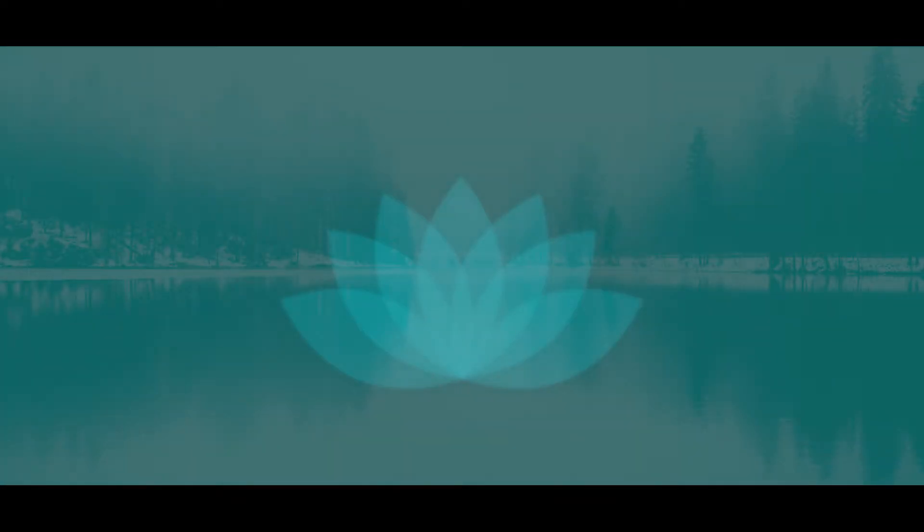This meditation is done in a lying or reclining position. Close your eyes or focus them on something non-distracting such as the wall or floor.